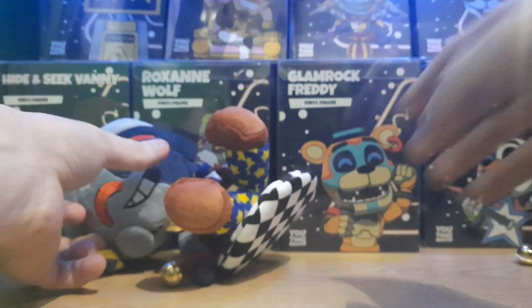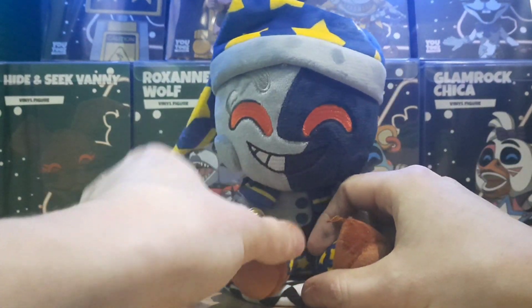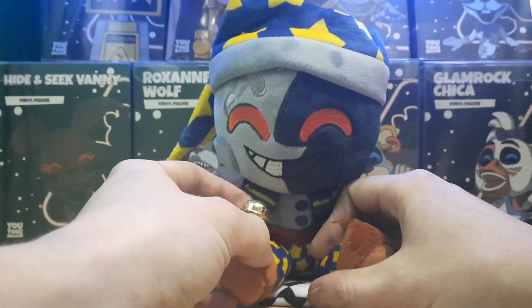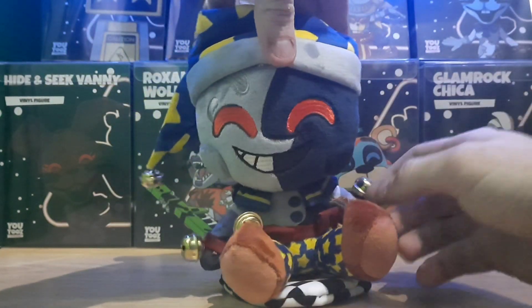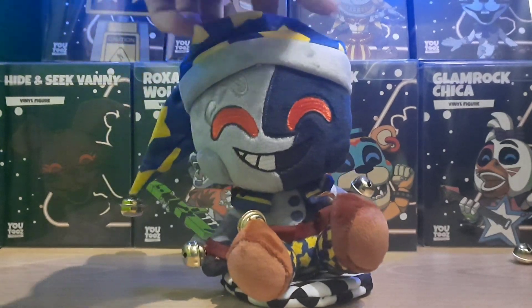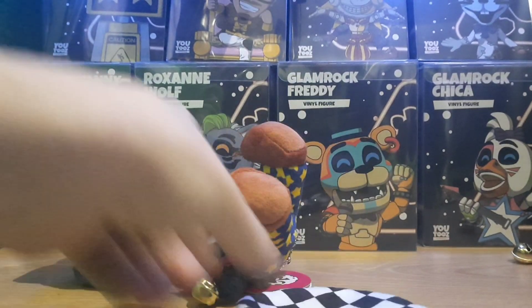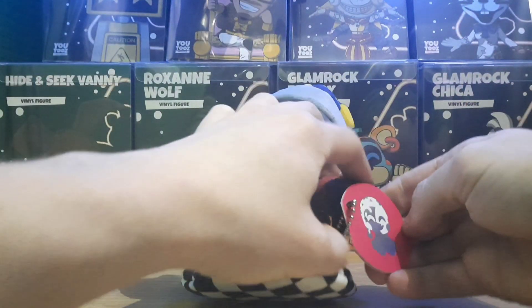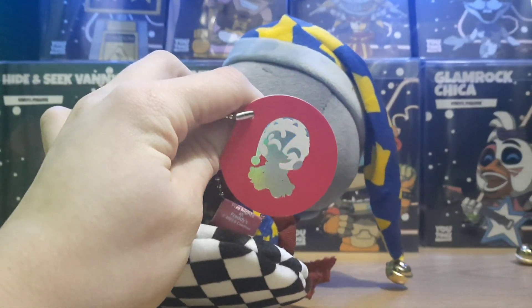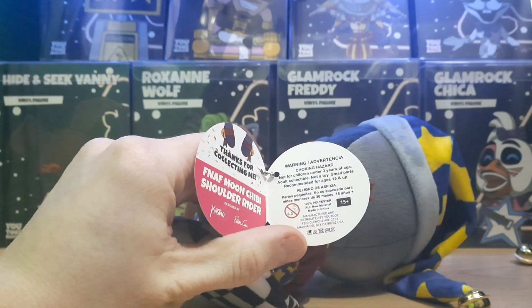Anyway, here is the Moon Chibi plushie - as you can see on the floor the bell has come off, but I will fix that. He's got little bells on his hands here, and a bell on his foot - you can see it's kind of loosely attached, which is probably why it came off. He's got the little hat on there, his big grin looks freaking amazing. Then he has the magnetic base - same as the other one - and you also have the tag for him there: 'Thanks for collecting me, Moon Chibi Shoulder Rider.'